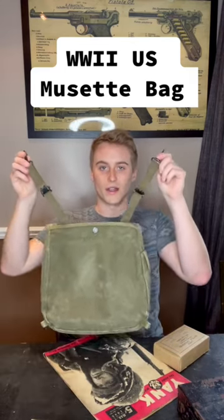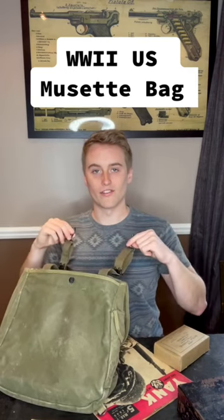Though it may look like these straps are meant to be clipped to the bottom of the pack and worn as a backpack, they were actually to clip to soldiers' suspenders. This design allowed airborne troops to clip the pack to the front of their suspenders while they were wearing their parachute on their back, and then flip the bag behind them once they took off their parachute.